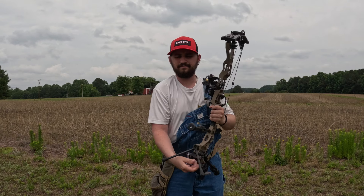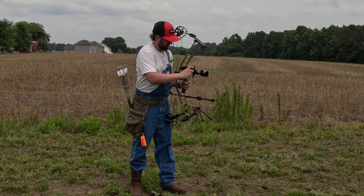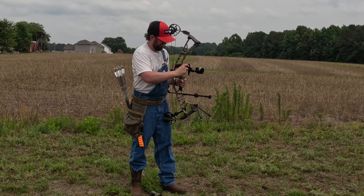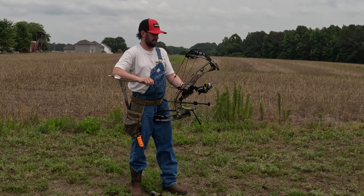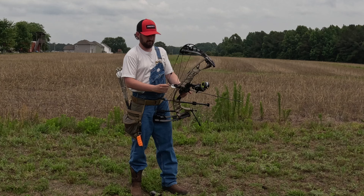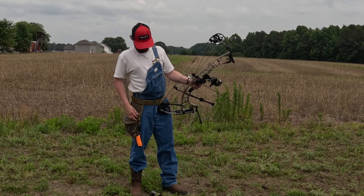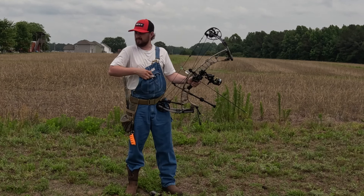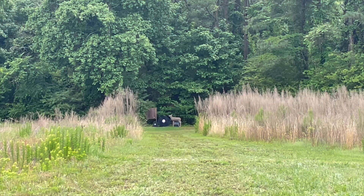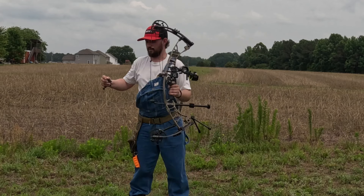Alright, 80 yards. We're gonna go middle pin. Anyone who lives in the Carolinas can attest — it's a little steamy right now, so you can probably tell I'm sweating through this stay-dry shirt. But we're still backing up, there's no point in quitting now. Not a problem. 90 — let's go!